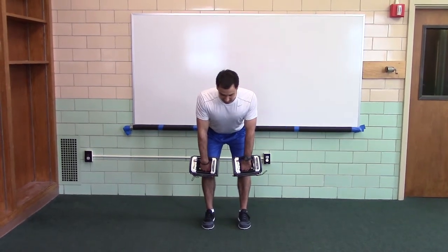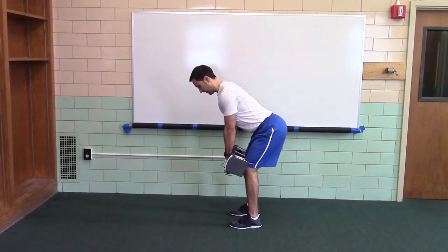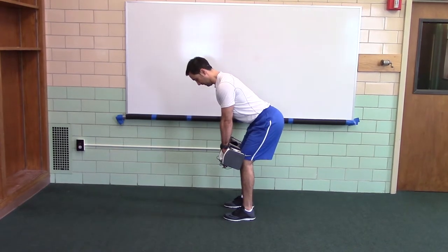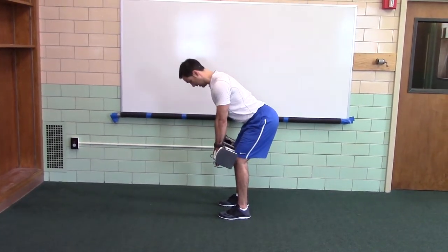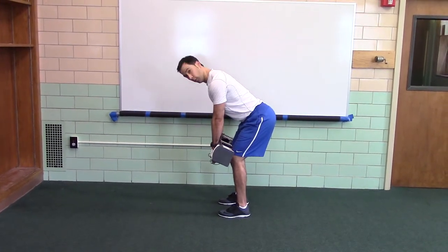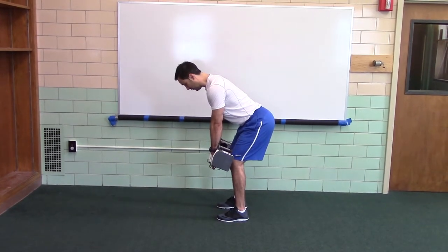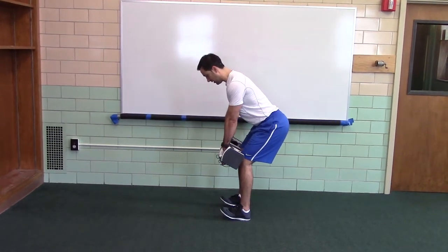Shift the weight to the balls of your feet. Now your shoulders should be in front of your hands, head's packed, shoulders are back, not rounded forward, wrists are curled, not extended, weights on top of the thighs or the knees, elbows are straight, weights on the balls of your feet, not on your heels.